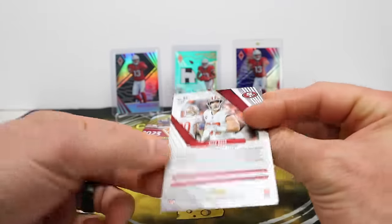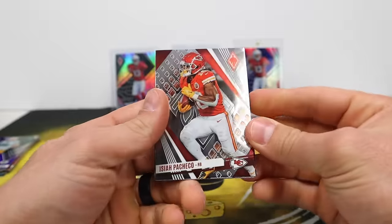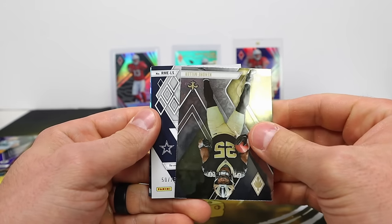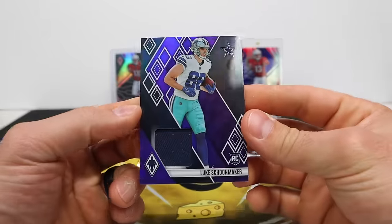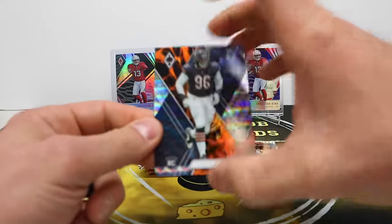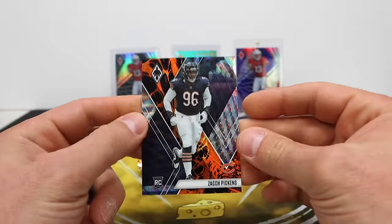Some of them you can't tell if it's blue or purple. Another one of those SP Nick Bosas — not sure exactly what they're going for with those. I'll be curious to get more information at some point. Kendry Miller — we got another hit! Let's see if we got an auto or not. Luke Schoonmaker — purple single color jersey, out of 75. Hit number two! Zach Pickens — another Lava parallel, out of 175.